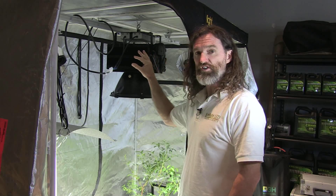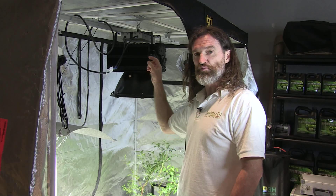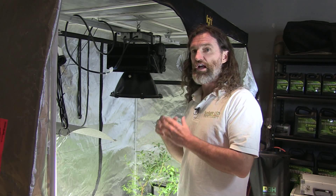There's no moving parts, nothing to change, nothing to do. No bulb to change for five straight years. Just plug it in at any voltage from 90 to 277 volts, and you're good to go.